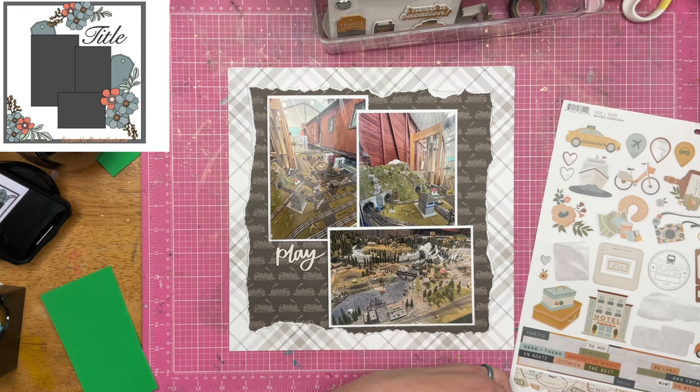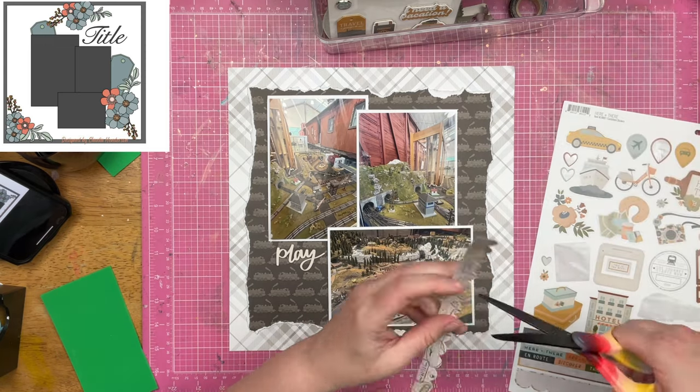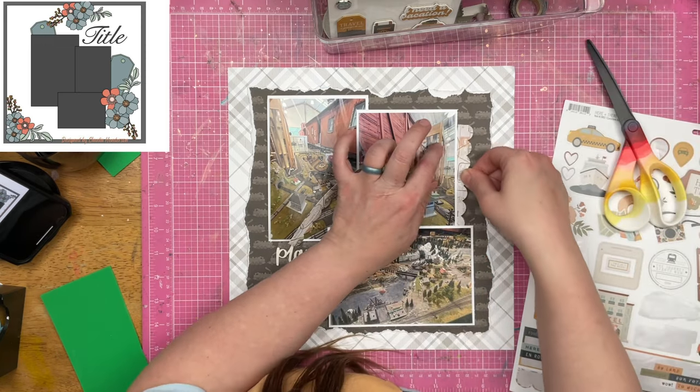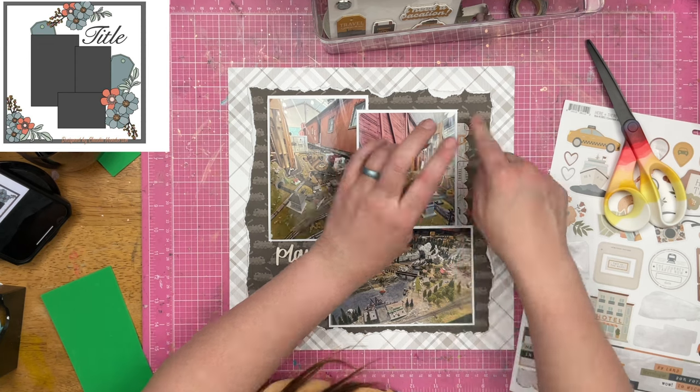So if you were waiting for a moment to go get your basics papers from Paper House, now's the time. They also have some new papers that I have not seen before. Some of them look pretty new, so that's exciting. I've got to get myself together and place a couple orders here.